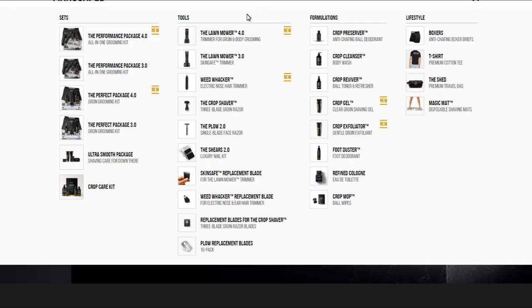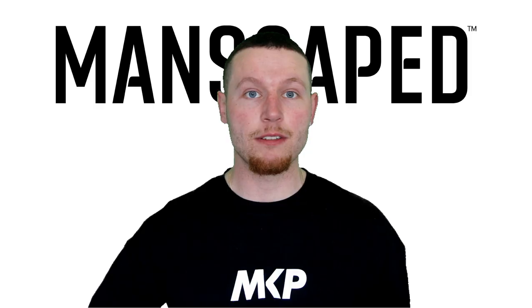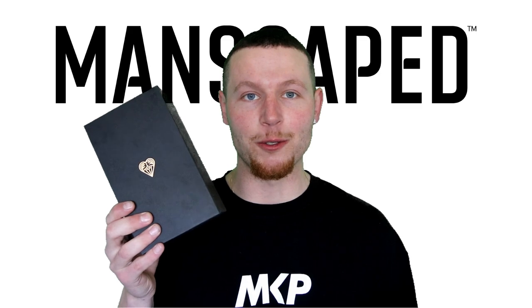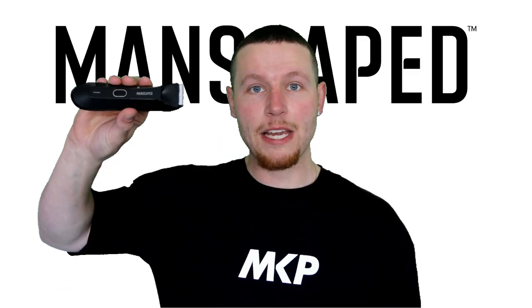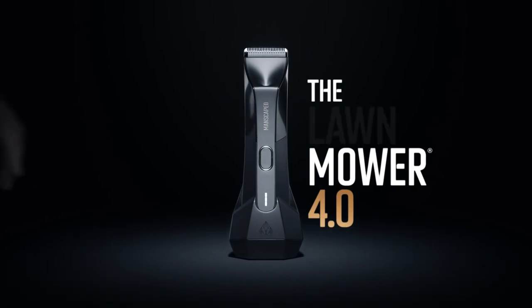Manscaped have a complete range of products on their website, but their most recent product and the one that I'm using at the moment is this — the Lawnmower 4.0. Not only is the packaging impressive, but apparently it's a whole new balls game. Here it is, the latest addition to Manscaped's incredible selection of male grooming products.